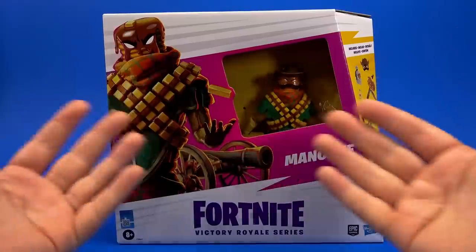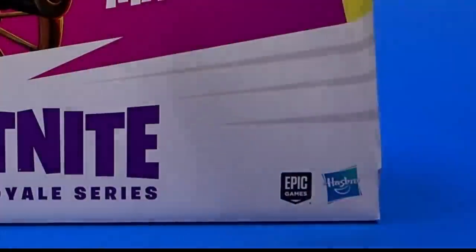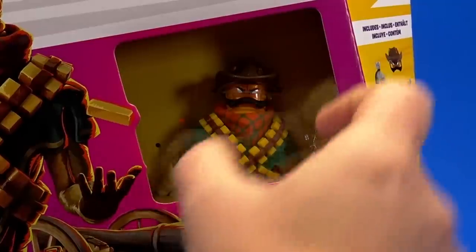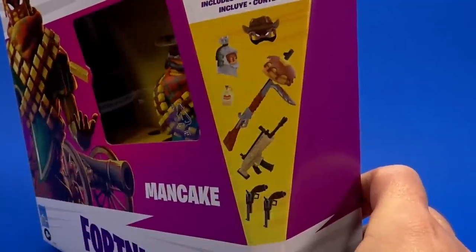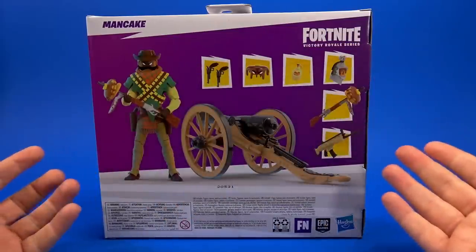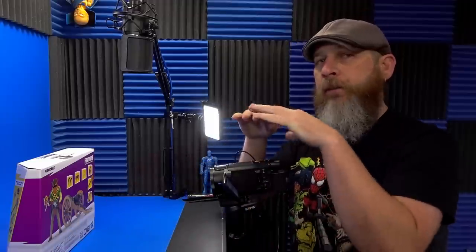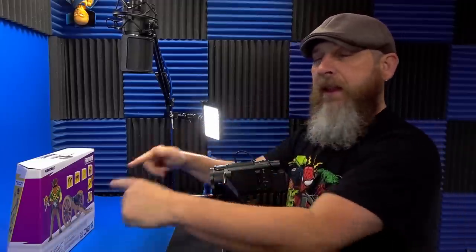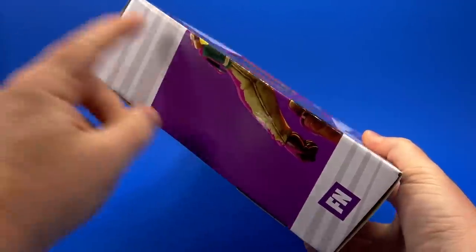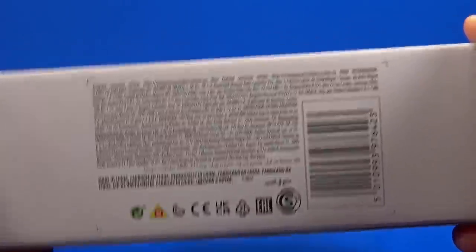Looking at the package, it's what we're used to with Hasbro at this point — lots of graphics, lots of words, lots of logos. Smaller window than what we're used to but at least here we can see the figure. Since we can't see the accessories in the package, they put them all right here. On the back they go into more detail about that, plus this big old cannon. Warning: small parts — you probably shouldn't put any of this in your mouth, even though I agree pancakes are delicious, but these are plastic. On the other side, just that graphic coming around; on top, Fortnite; on the bottom, legalese and barcode.